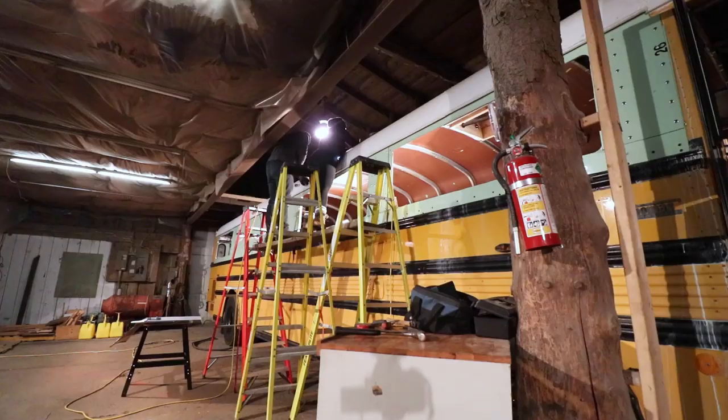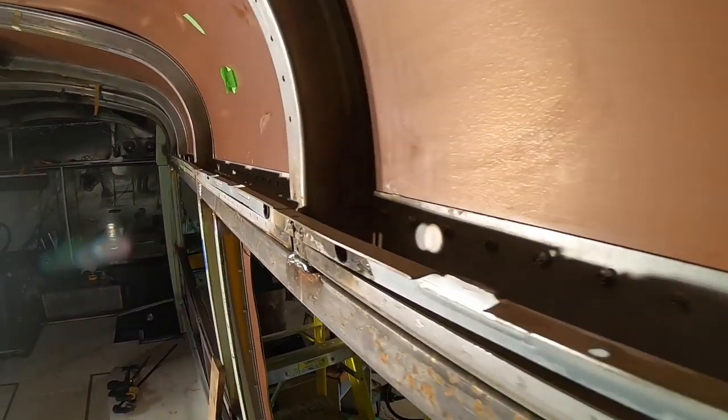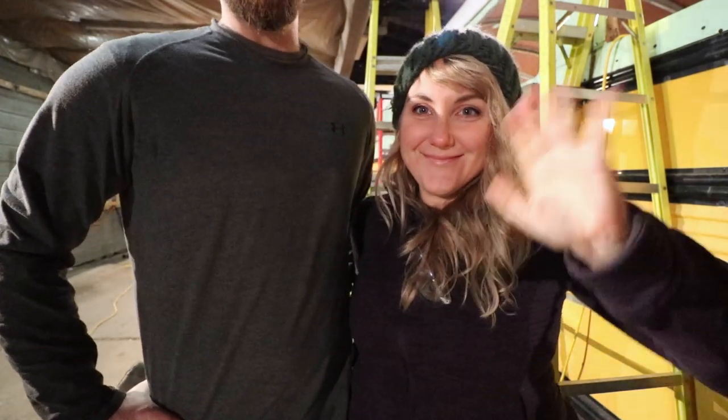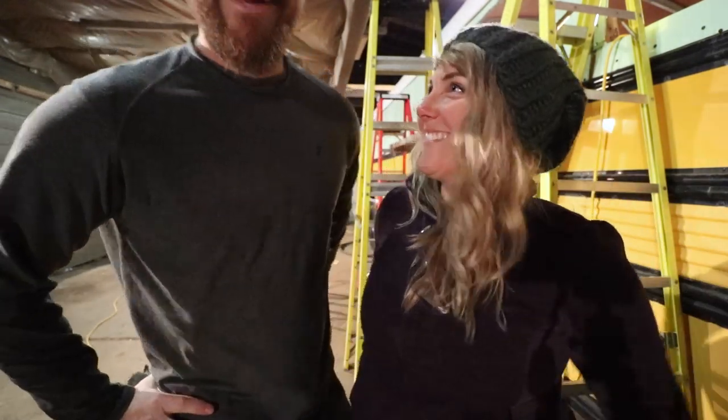Today we're doing something really exciting. We've been talking about it for a while. We're making some really cool skylights. These are not necessarily traditional skylights — they're skylights for tall people. I'm not tall, so it's not really for me, but kind of. I'm tall. If I wasn't squatting down right now, it would kind of look like this in the frame. He's got a foot on me.